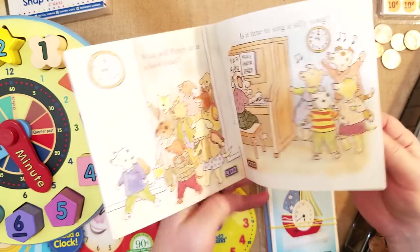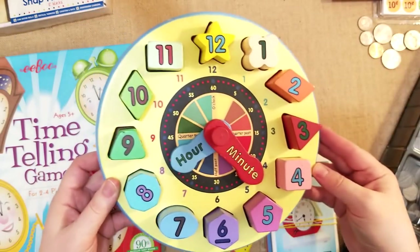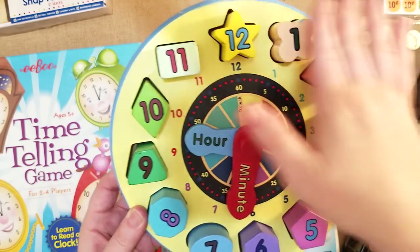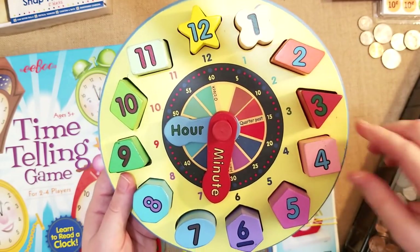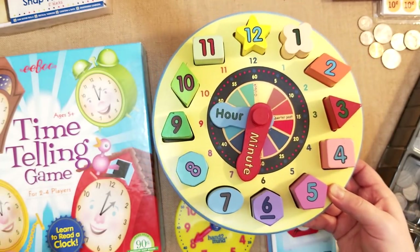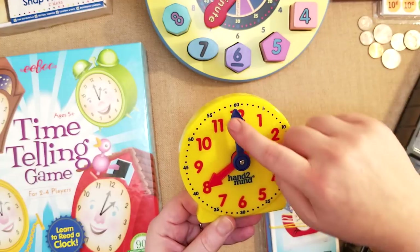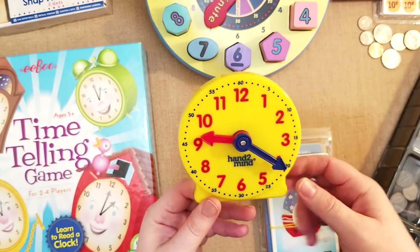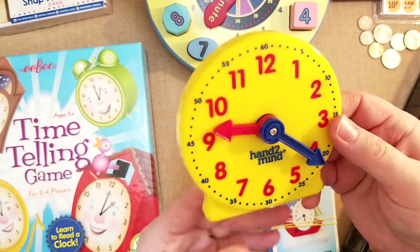I have a few first-start easy readers and books about time — that's how I first started introducing time to my daughter and son. I also have the Melissa and Doug clock, which shows minutes, hours, and quarter past, and has shapes to learn alongside telling time. I like how it slants and sits on the floor for toddlers. This little clock called Hand to Mind is great — my daughter comes down for breakfast, looks at the digital clock on the oven, and then tells the time using this. It shows the actual minutes, which is very helpful when first learning.